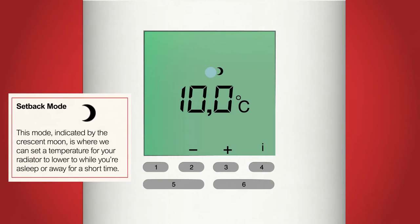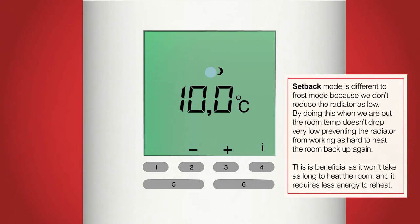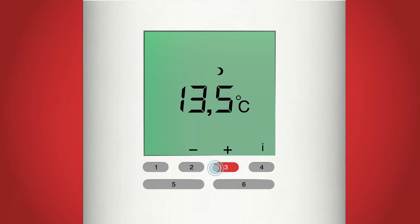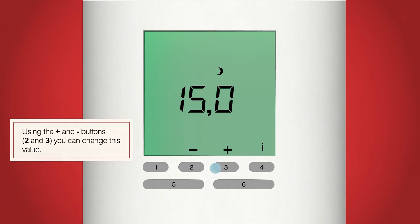Now the snowflake will have changed to a symbol of a crescent moon — this indicates we are on setback mode. In this mode we can set the temperature that we want the radiator to drop to when we are asleep or out of the house such as at work. The benefit of using this mode is that by reducing the temperature a little while you're out, it prevents the room from getting too cold. If it did drop very low, it would take much longer to warm back up and use a lot more energy. By maintaining a lower temperature we use a little more electricity than turning off, but we prevent using even more electricity warming the room back up. I'm going to set my setback temperature to 15 degrees. When you've decided, press the mode button, button 6.